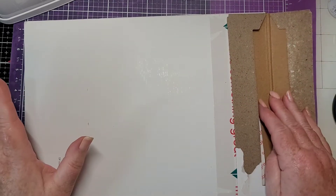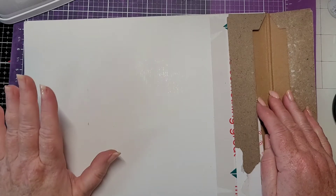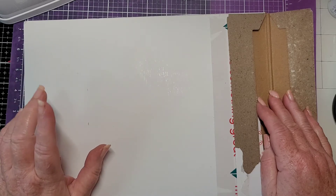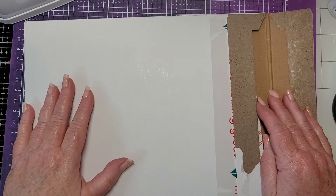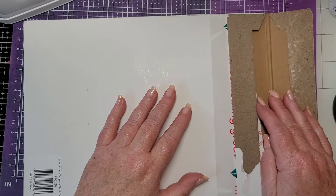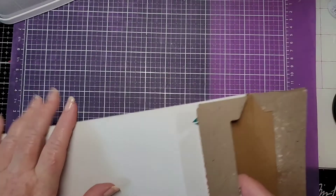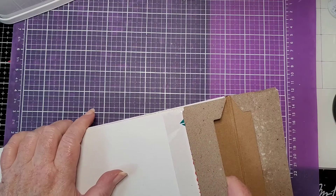It's finally raining — that nice gentle soaking rain we all need. I'm hoping with this rain over the next couple of days the leaves will turn pretty colors instead of just going from green to brown and dead, which is the way it was going because we've had crazy weather and not enough rain. Hopefully I'll have some pretty fall leaves soon so I can go out and take some fall pictures.